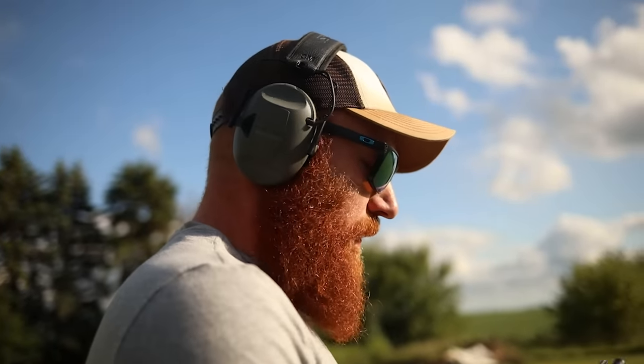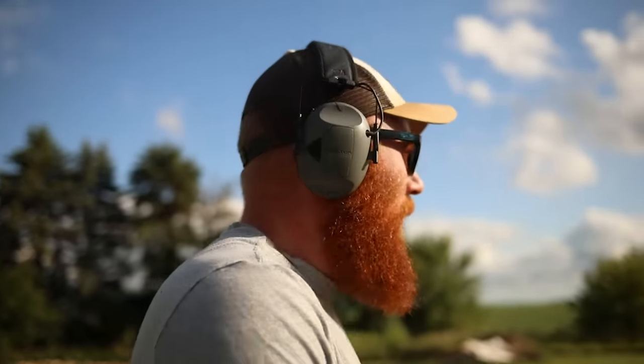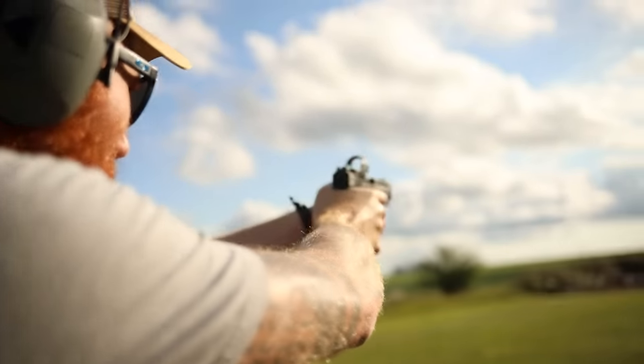Alright, she's zeroed up. I figured we'd go right back to 75 yards since we had to come back for ammo anyway. It's got a decent trigger and an SRO on it — let's give it a shot, we might be able to hit something from here.